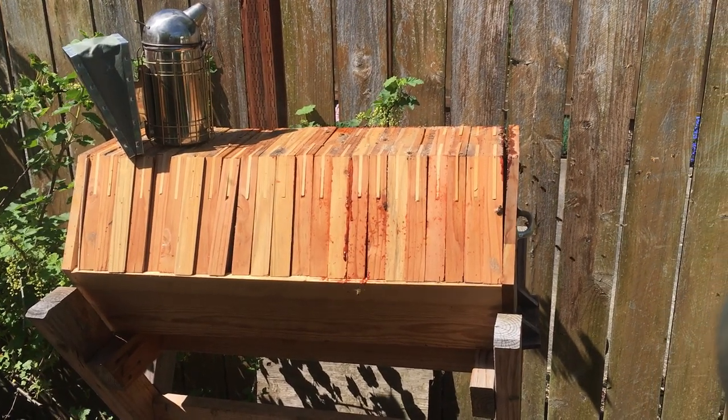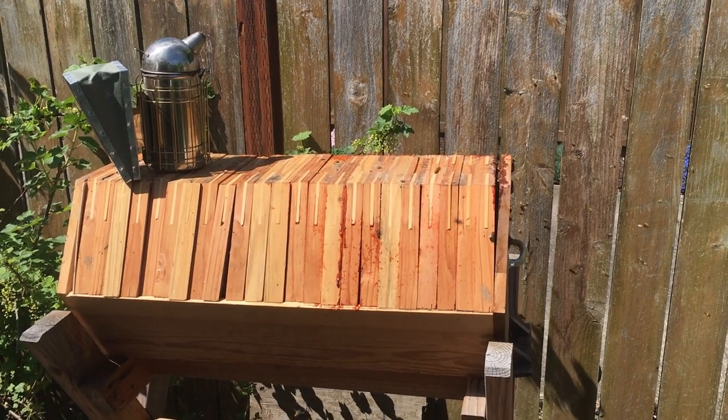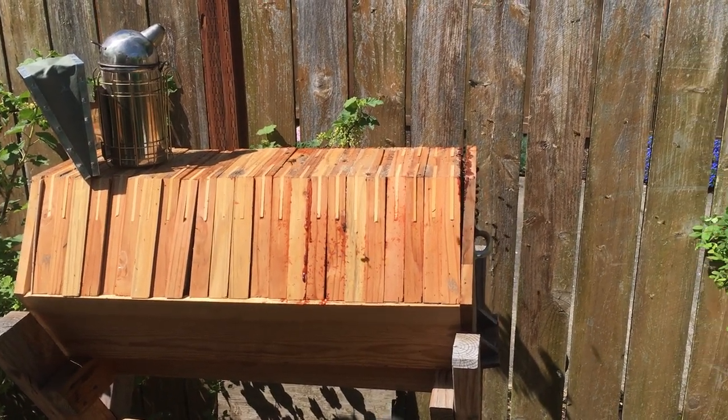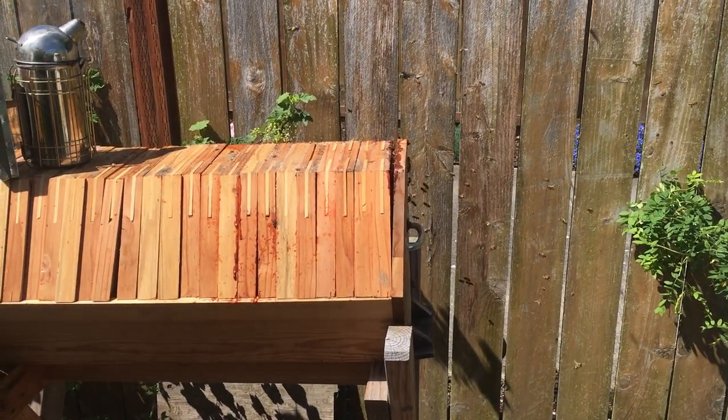New comb is very fragile, and this is one of the reasons you don't want to get into a hive in hot weather — the comb can break off. You can see the bees are much more active, but their buzzing is still okay, so I'm not stressed about it yet.